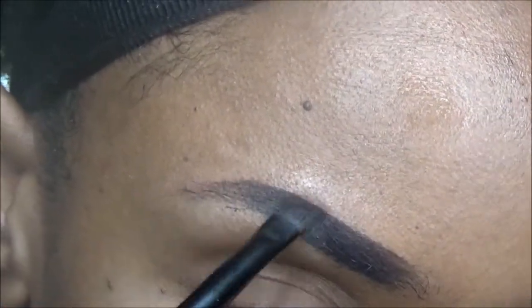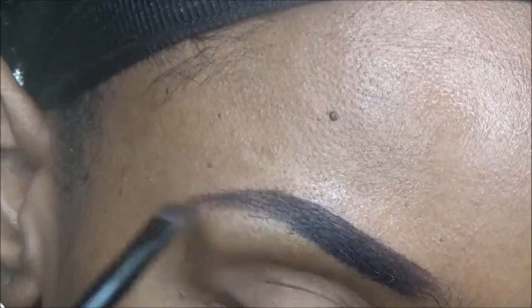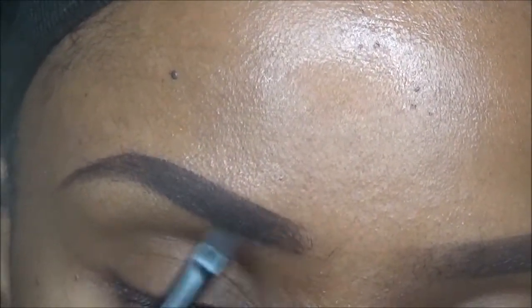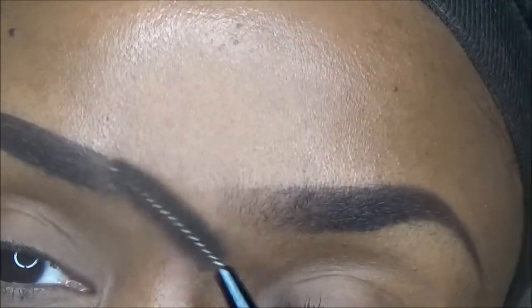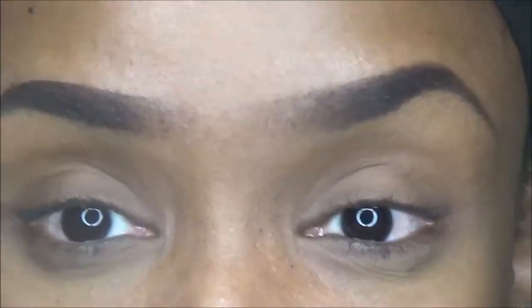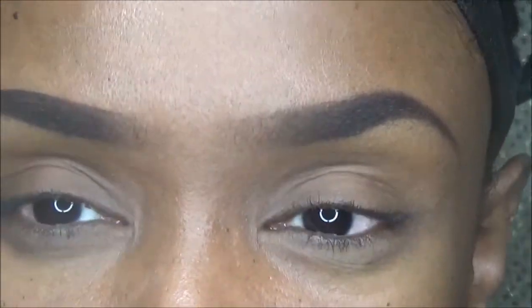One thing I have to realize is that the brows are not going to be the exact same. Take that spoolie brush and go in, so that way you won't have the harsh line right here.